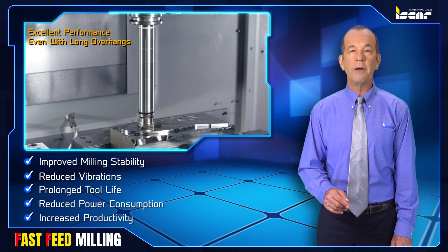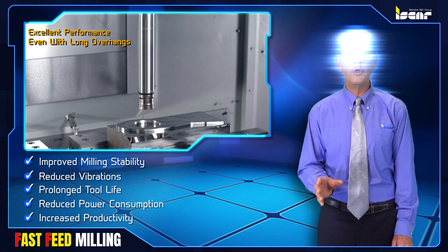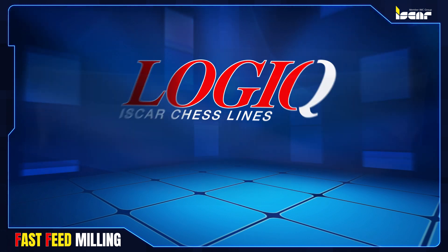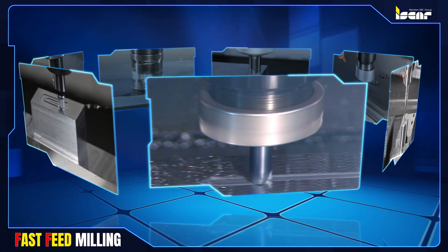ISCAR has applied its experience and knowledge of fast feed milling constraints and requirements to develop new tool lines under the logic principle of intelligent yet simple design for maximal machining effectiveness.